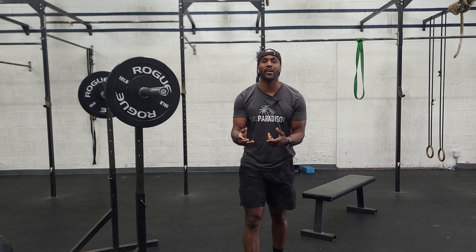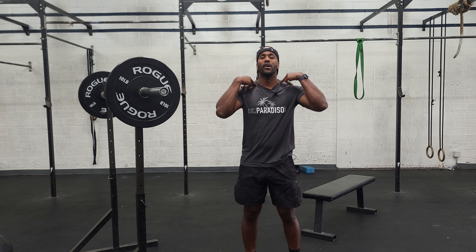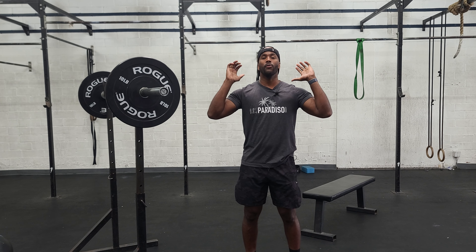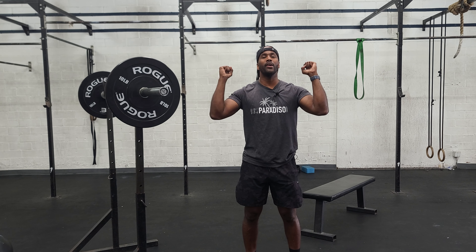After we complete the squats, we'll transition to the push press. With the push press, we want to make sure that the barbell is right next to the throat, above the collarbone, hands underneath it, elbows pointed slightly out. We want to avoid the elbows pointing straight forward because we want to have an advantageous position for our press.